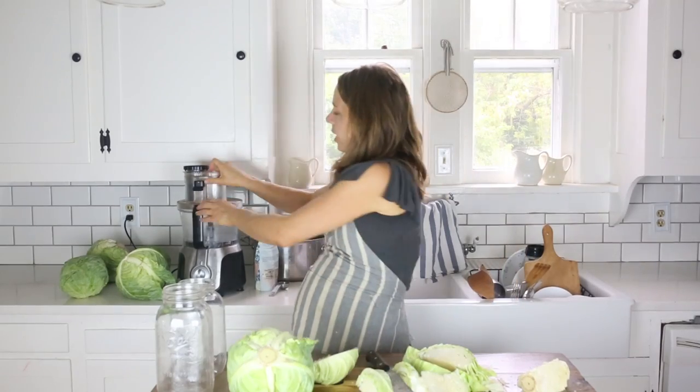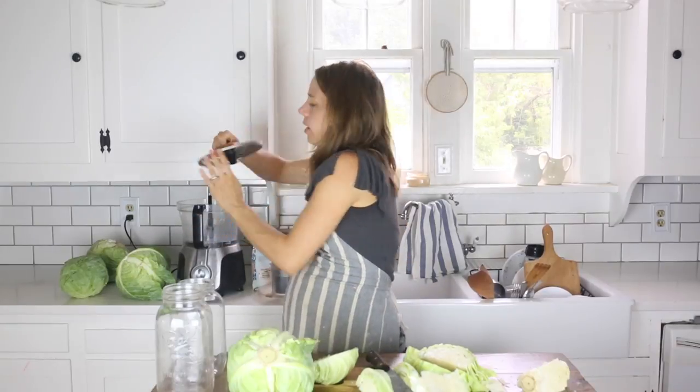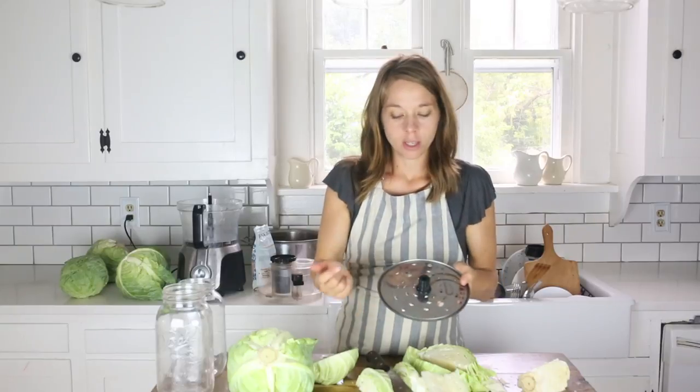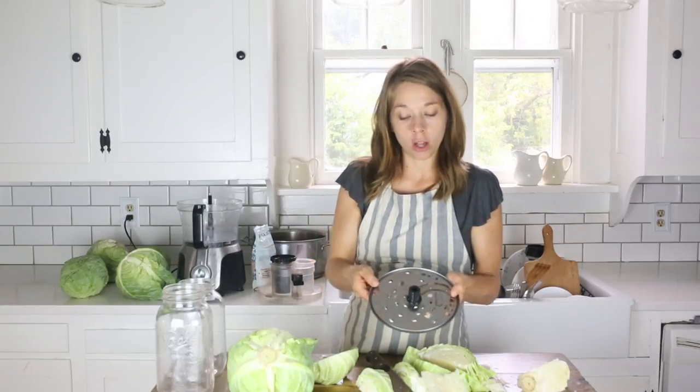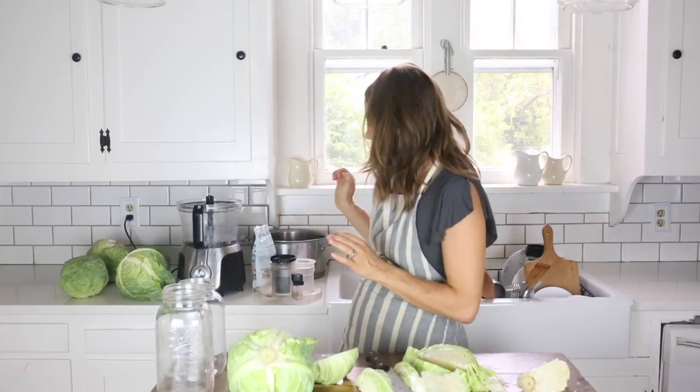I like to use the tiny shredding blades because they get the cabbage really small, and I think it tastes better and goes with anything at that size. I've made it larger and cut it coarse, but this is my favorite way to do it. I'm going to get the cabbage through the food processor and then show you how I add the salt and get the brine going.